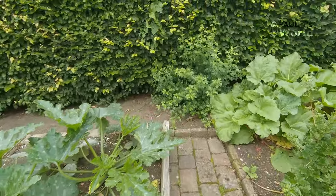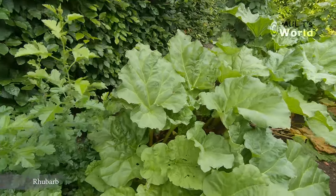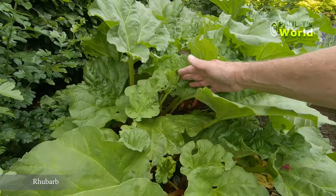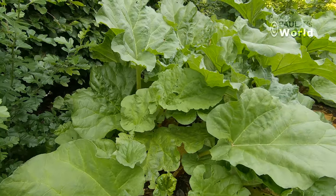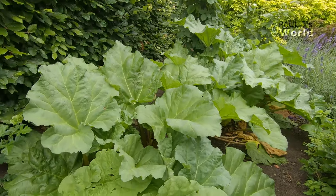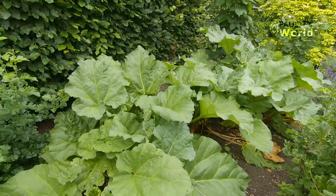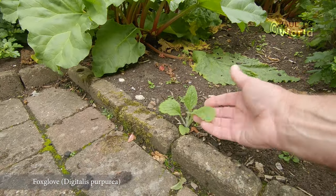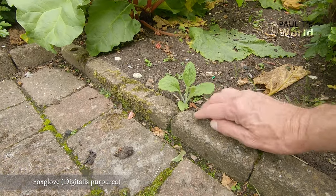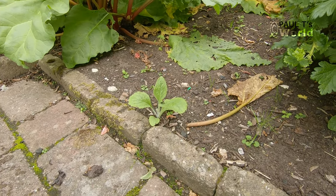Oh, there's some rhubarb here. You can see how much rain we've had recently because the rhubarb is always flat at this time of year. By July it's probably best not to pick them any more. Here's a little foxglove that I was talking about in the other video — I can just dig that up and pop it with the other foxgloves and it'll flower next year.